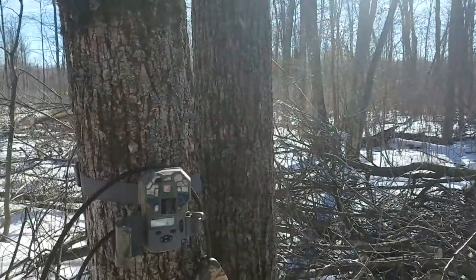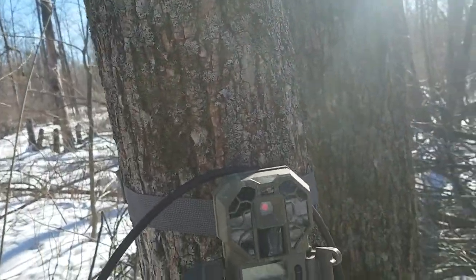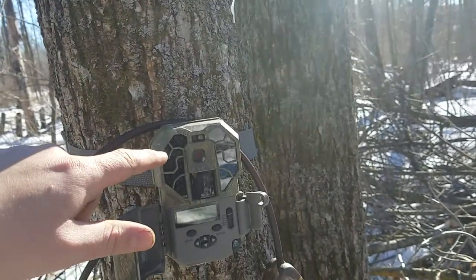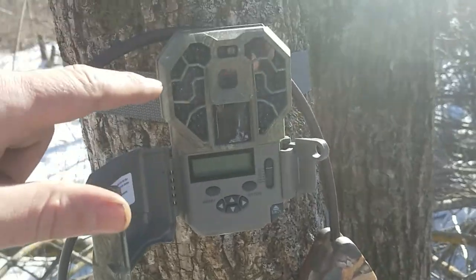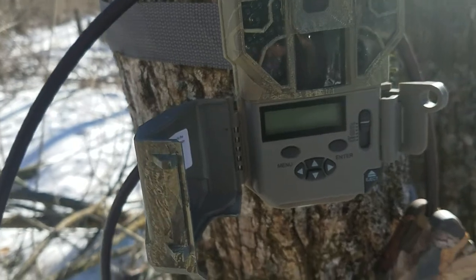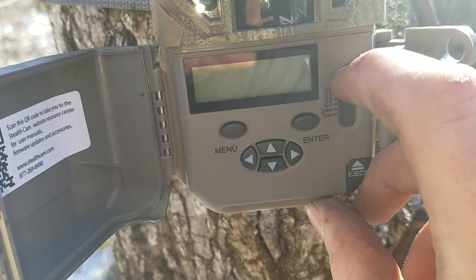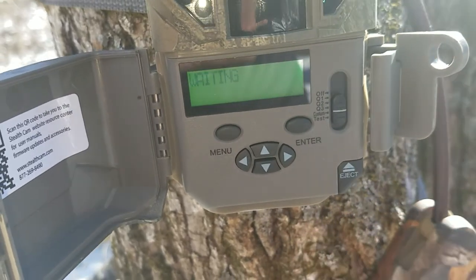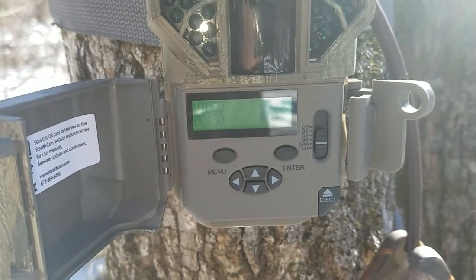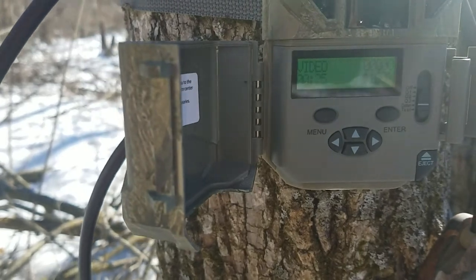This is a Stealth Cam G-45. It's got Stealth Cam black infrared lights, so that's real nice. I already have it set up in a custom mode, so it'll take one-minute videos in 1080p, which should be good. You have 30 seconds to get away before it starts recording, so that'll be cool.